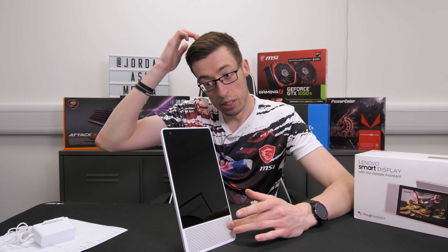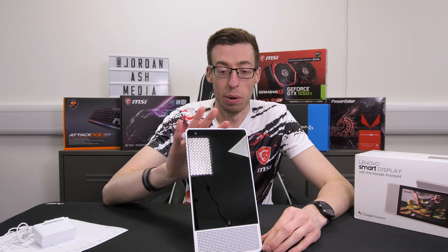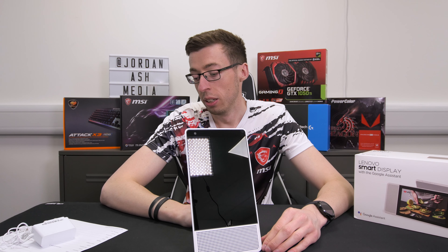This has a much sturdier rotation mechanism, which I do like. So primarily you can have this in two modes — portrait or landscape — and you literally just rotate it. It's got a very smooth, stylish back with a nice curvature going on there, which is obviously where you're going to get the weight distributed when you switch between portrait and landscape. I do like sturdy devices — it really does show good build quality.